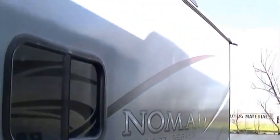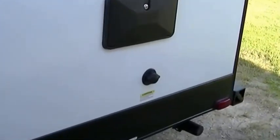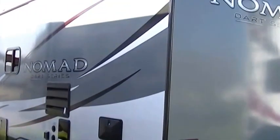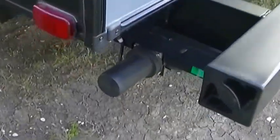Sleek fiberglass exterior that's easy to take care of and it looks good too. Fully self-contained with holding tanks for fresh and wastewater, a 12-volt power supply system, and two-way power appliances — that means you can go set up camp out in the middle of nowhere and you're still going to have those comforts that you've got to have.